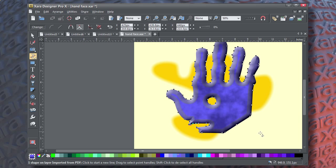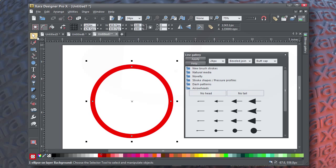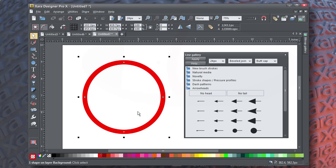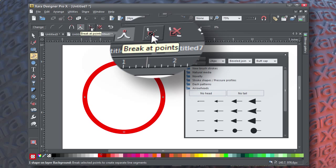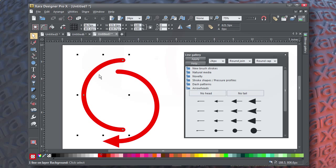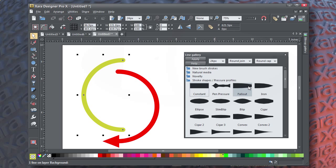Let's get into joining and breaking paths, because this will be necessary in a lot of work. I create a circle and then convert it to an editable shape. With the Shape tool, marquee-select two of the nodes and then click the Break at Points button. The result is two shapes — both arcs. Choose Utilities > Line Gallery, and then you can make each open path unique. This is a great way to make direction arrows or other artistic elements in a composition.